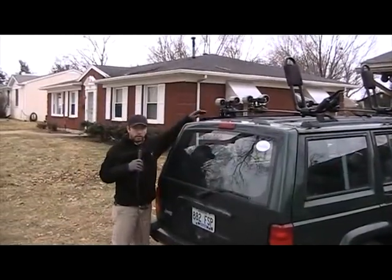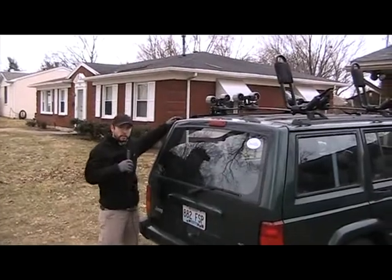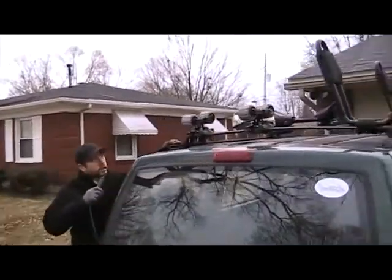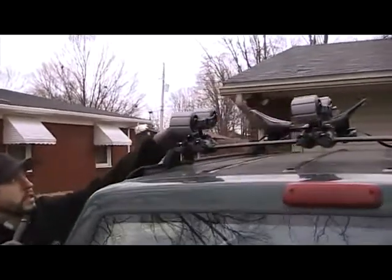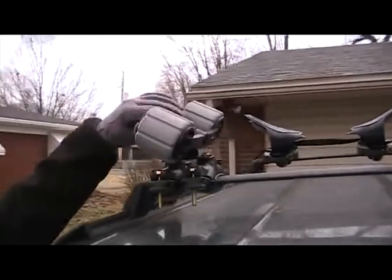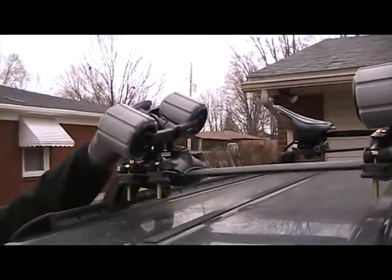We're going to start off with the Holy Rollers and then we'll work our way up front to the Mako Aero Saddles. Here we have the Holy Rollers — you can see that they move up and down so that the hull of your boat can sit easily on there, and they also contour to fit the inside of your boat.